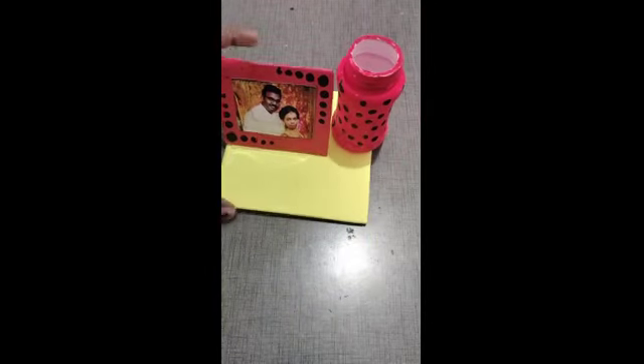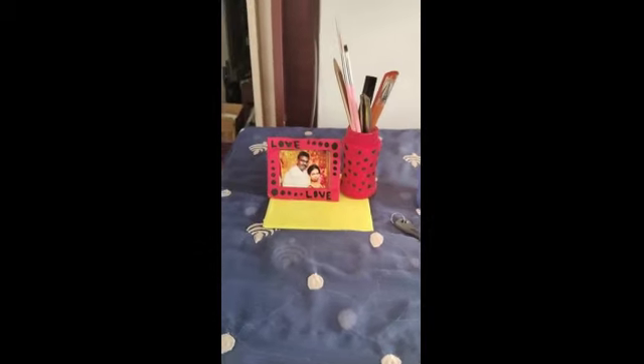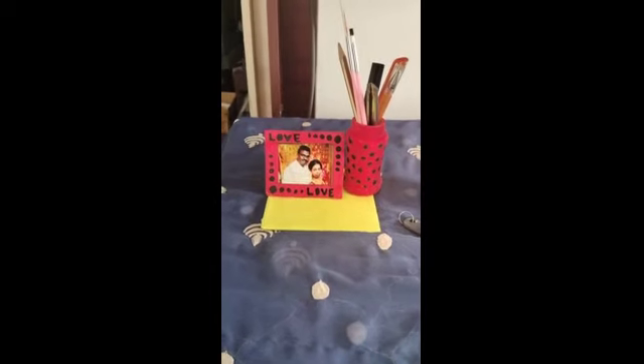We will put a craft ready. If you try it, you will find it. Bye-bye.